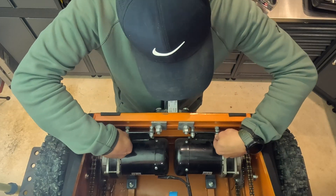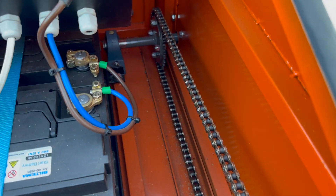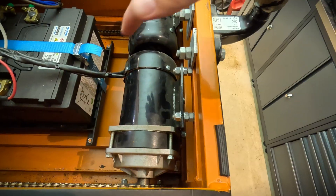As you can see here, I have this adjustment. So if I want to increase the tension on the chain, I can easily just loosen this and tighten this one, and the motor will go back.